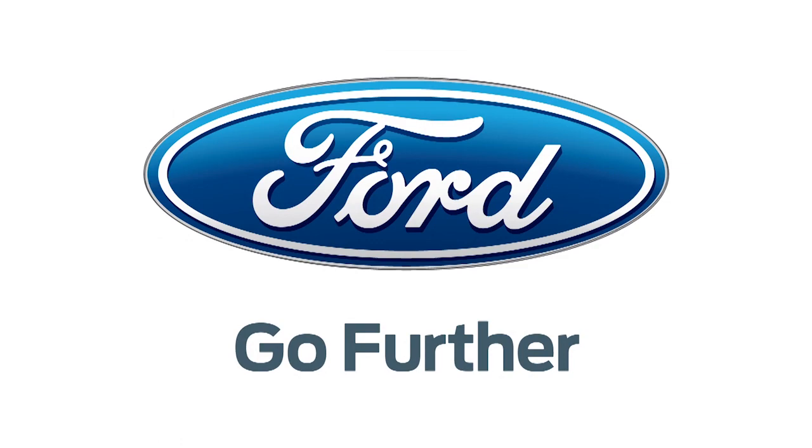Our 2013 CES coverage is powered by Ford. For Hack5, I'm Darren Kitchen here at CES 2013 with Jay Moore at Look-See.